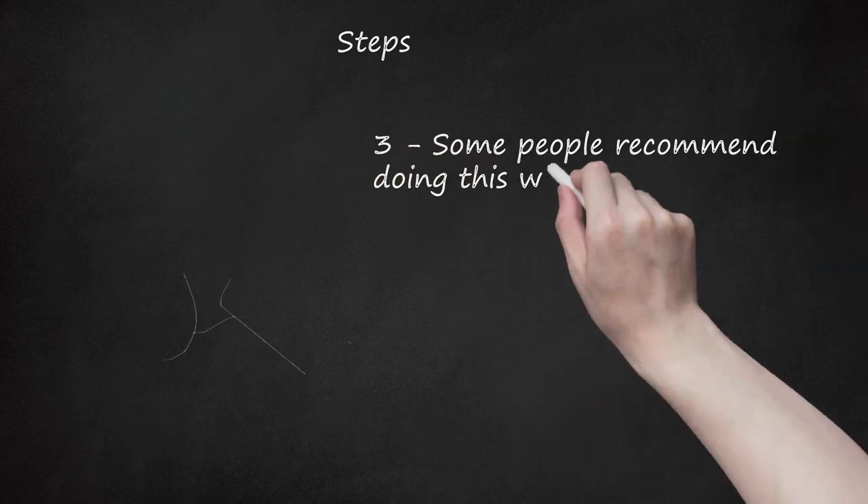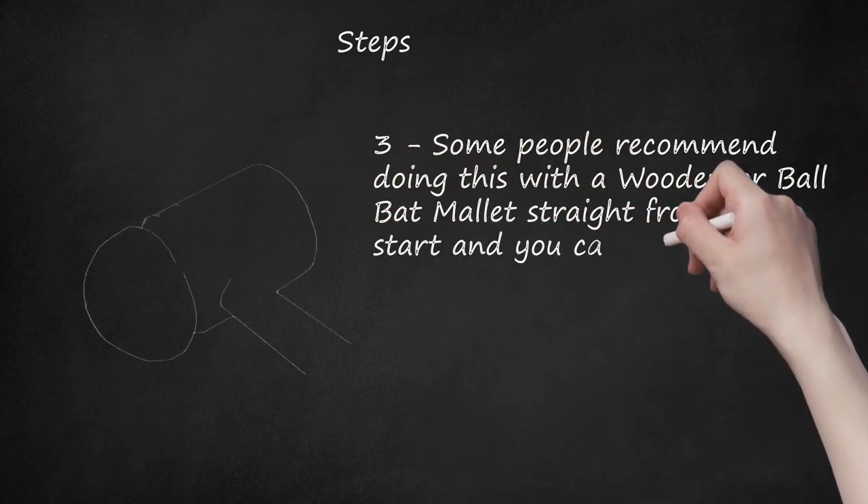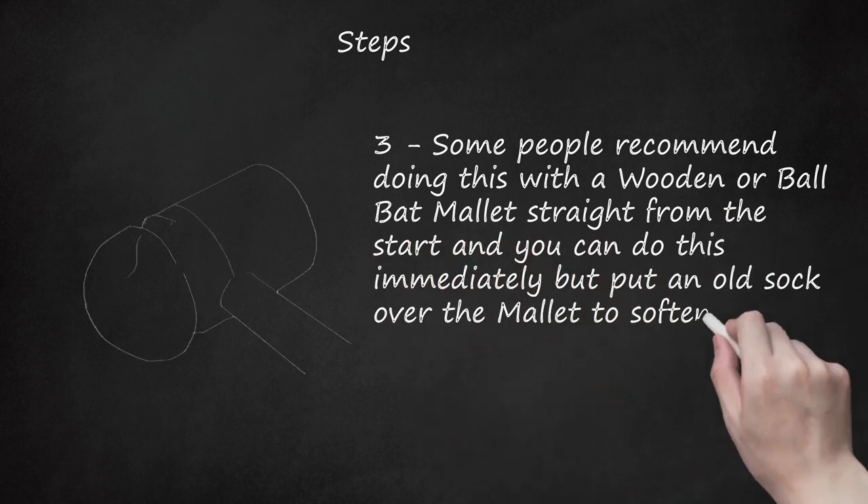Some people recommend doing this with a wooden or ball bat mallet straight from the start, and you can do this immediately, but put an old sock over the mallet to soften the initial knocking-in process.